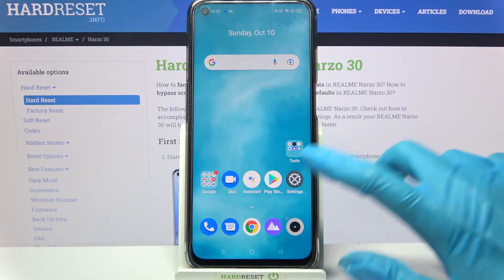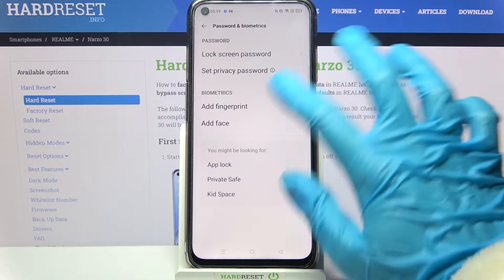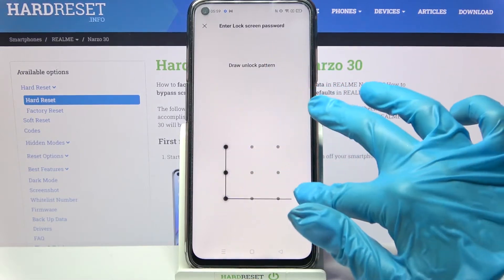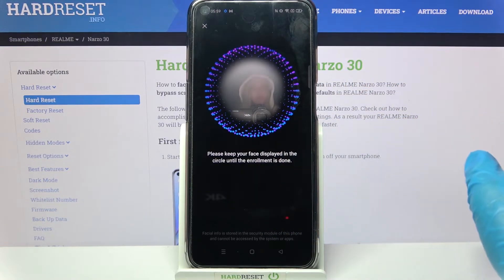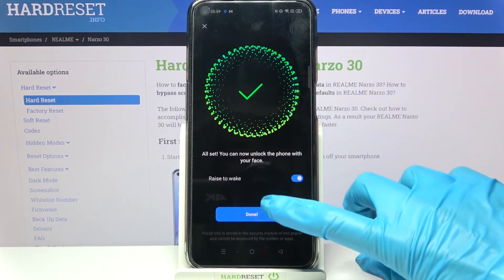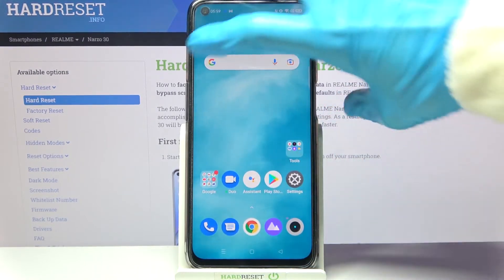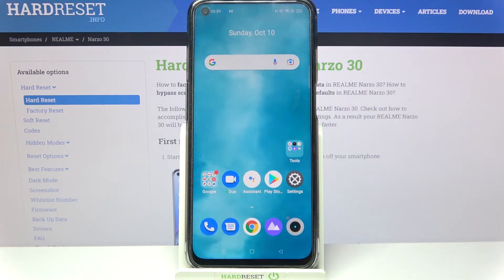Start by accessing Settings, then scroll down and select Passwords and Biometrics. Tap on Add Face and enter your current login method. When you're done, just continue, tap on Done. Now when I turn off my screen then turn it back on, I can see that face unlock is working properly.